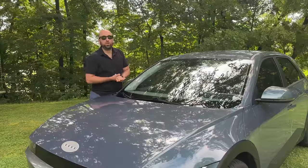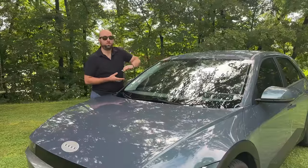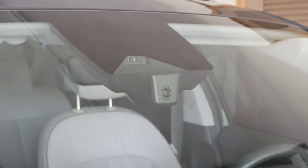With the SE trim here in the United States, you will have to run a wire to the fuse panel underneath the driver's left knee. But if you're looking for a dash cam, I really think this is the one to get.